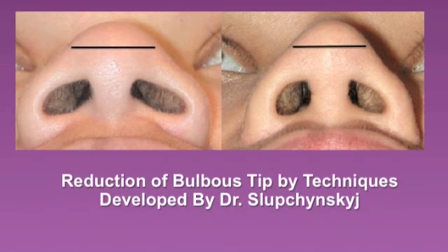In this example, again, a reduction of the bulbous tip, increased projection in the tip, and also a reduction of the alar base has been performed.